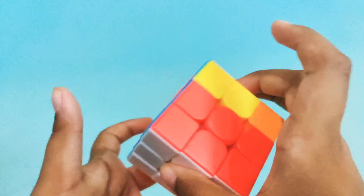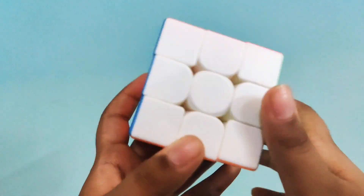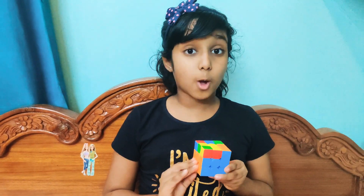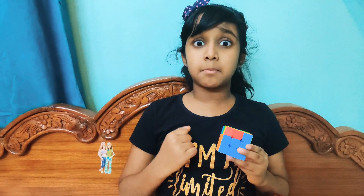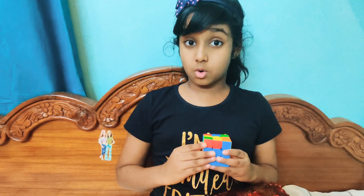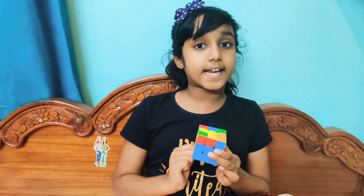We have done it all and white is still intact. We have completed the second layer! You have to keep applying this formula — either the left or the right — until the second layer is complete. It can take one time or it can take ten times. We keep doing it until the second layer is fully done.